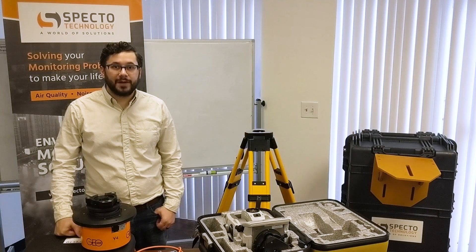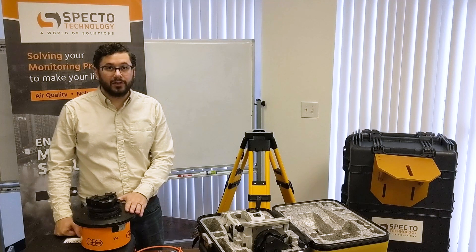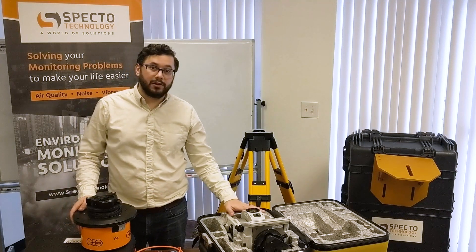What's up everyone? I'm Eric Boucher with Spectre Technology, and today we're going to be taking a look at the GeoLaser Auto Leveling Tri-Rack and how to install it with your total station.